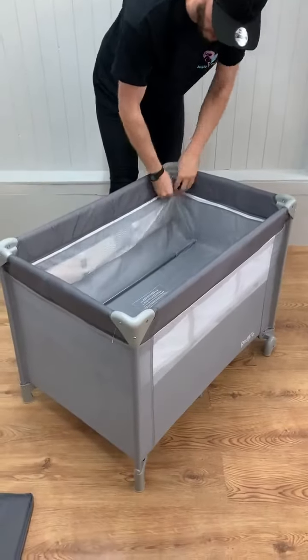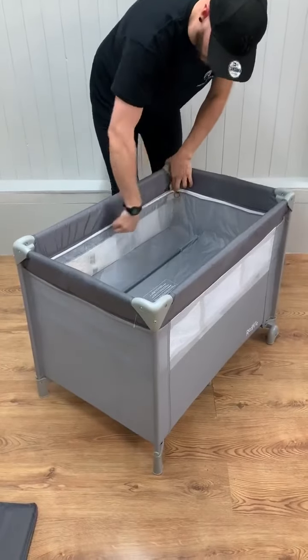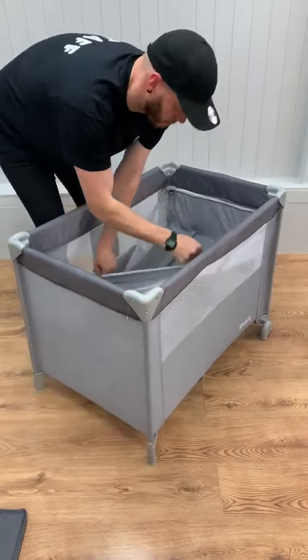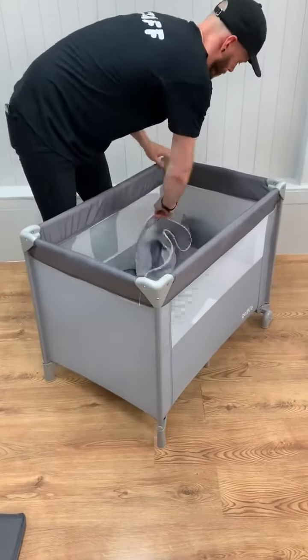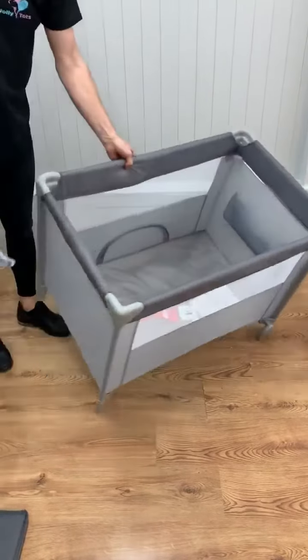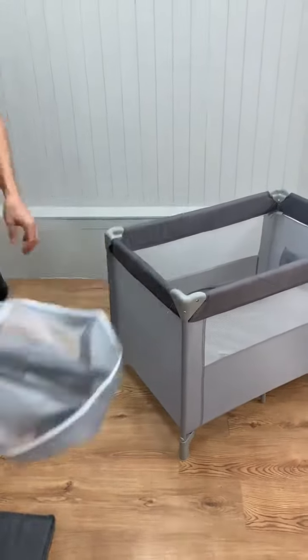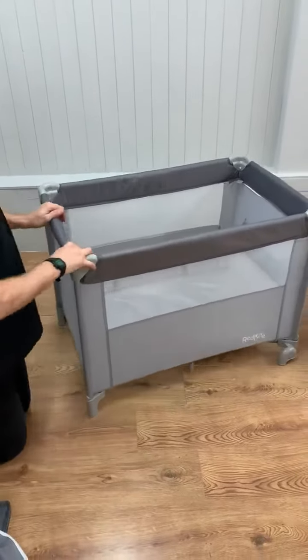Just remove that by lifting the basket in the corner and then doing the zip. Zip it off all the way around, and then it will drop down into the play pen itself. Now you've got removable bars just on the inside of the bassinet level, and they will store away in the storage bag itself.